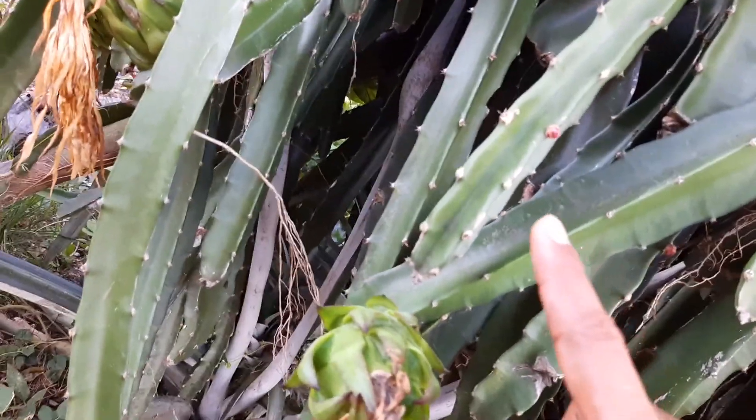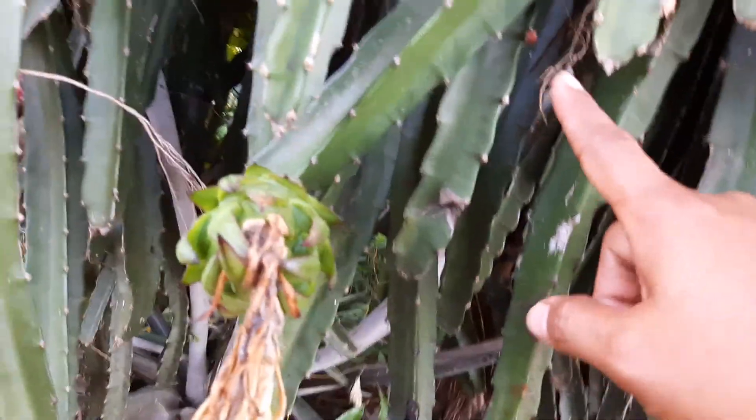There are some flowers here. These are the flowers — one, two, three, four. Then like this, we are going to harvest again. When you have one like this, you know, this is red.